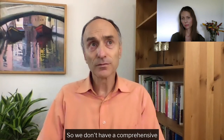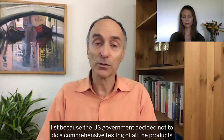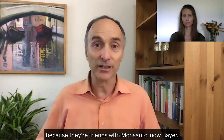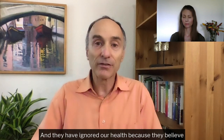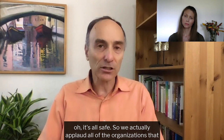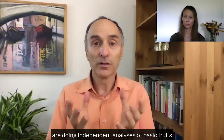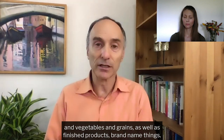We don't have a comprehensive list because the U.S. government decided not to do comprehensive testing of all the products for herbicide residues, like they do for all other herbicides, because they're friends with Monsanto — now Bayer — and they have ignored our health. So we applaud all of the organizations that are doing independent analyses of basic fruits, oats, vegetables, and grains, as well as finished products and brand name things.